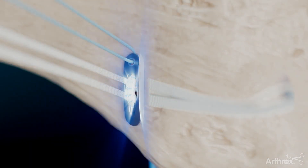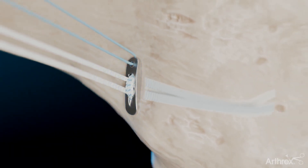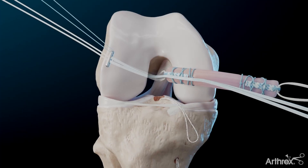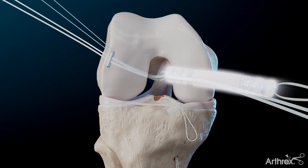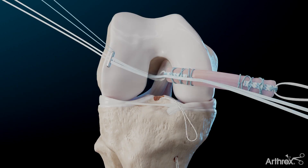Begin ACL graft passage by pulling in the femoral tightrope button through the socket and flipping onto the cortex. With the elongated femoral tightrope, the quad-link ACL graft should be sitting outside the joint.